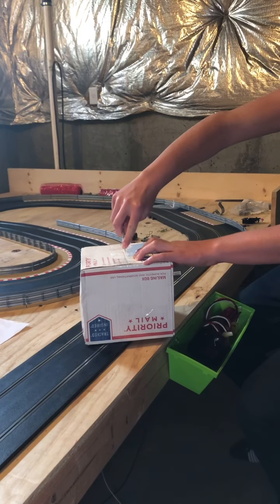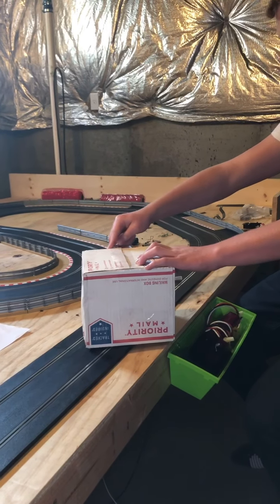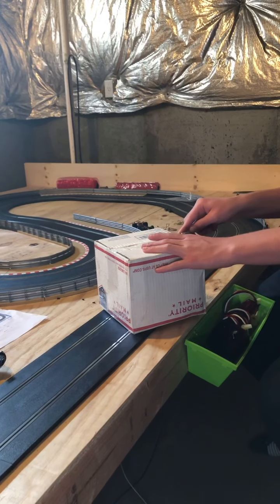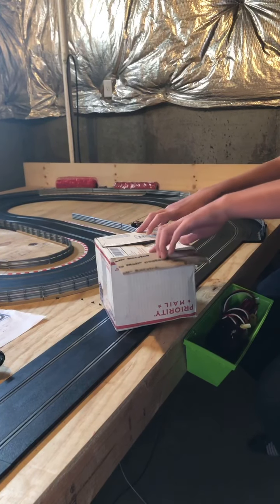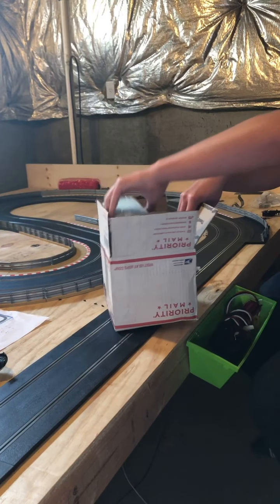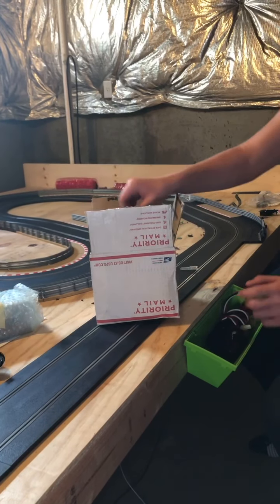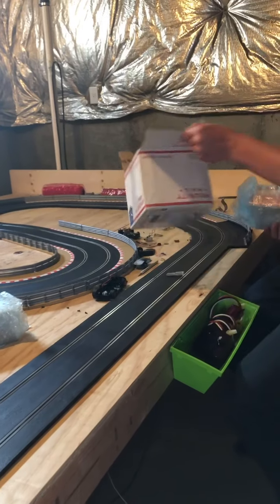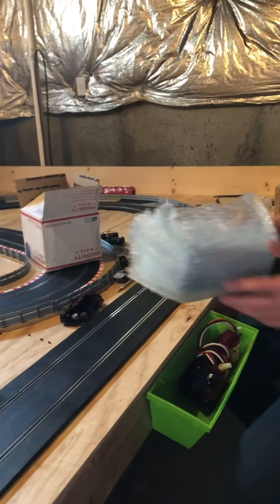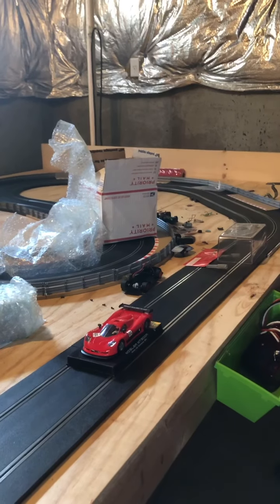Let's go ahead and pop the box open. This is my dad's Lola T70, and here is my Mosler. We just got it out of the box and my dad's gonna go ahead and stop the video and we're gonna get it out of the pack. Alright guys, so here is the car out of the box.